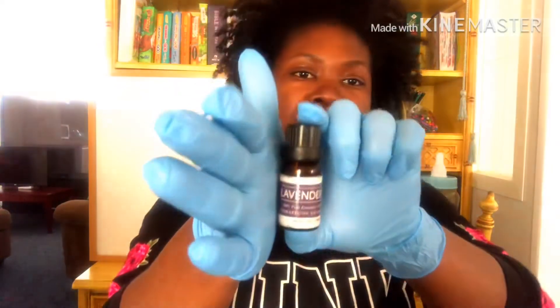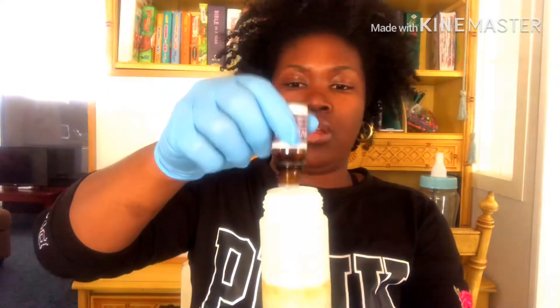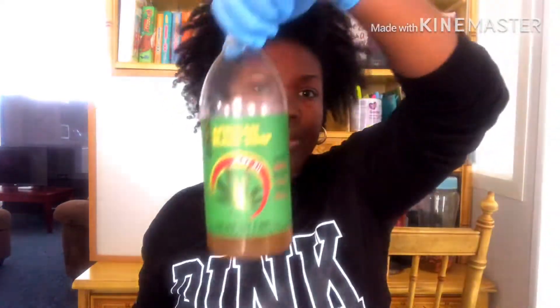Next I'm including lavender essential oil. For an exact measurement, 10 drops is fine — I'd say 10 to 12 drops. No more than that if your container is this size. If you're working with a bigger container, you could go up to 14 or 15 drops.